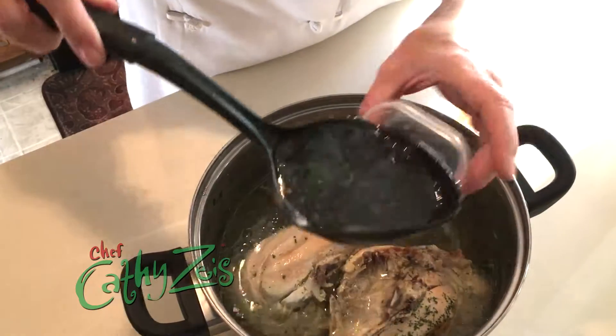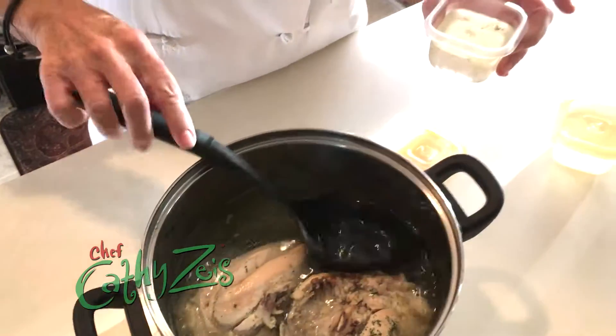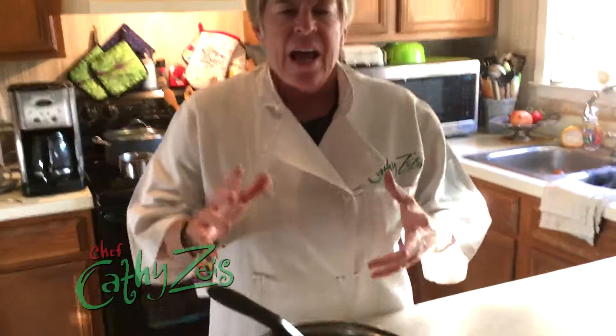When you need it, put it in a coffee mug to thaw it out. Just pop it in the microwave for about 30 to 45 seconds and you always have clear chicken broth with the marrow — right out of the bone. That's your tip of the day. I'm Chef Kathy Zeiss. Do your best, be blessed, and I'll see you later.